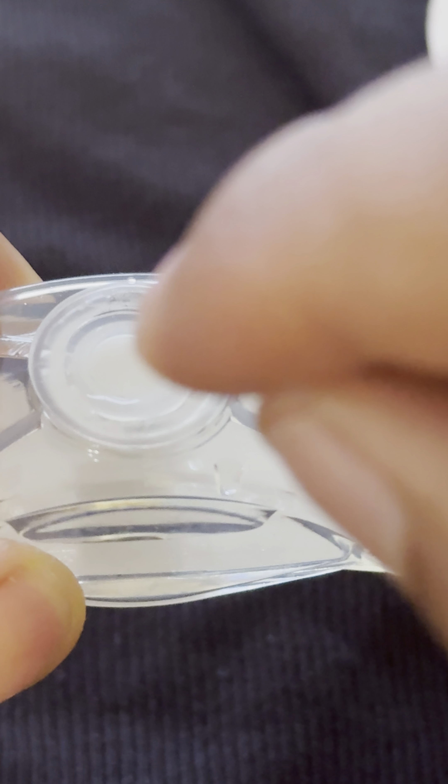One thing I like about the liquid bait stations is that you can actually see how much liquid bait is left in there, so you can tell when the station needs to be replaced. It's best to place the bait stations around water sources — around the bathroom sink, the toilet, the bathtub, and the kitchen sink.